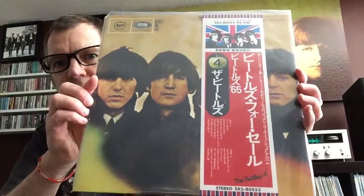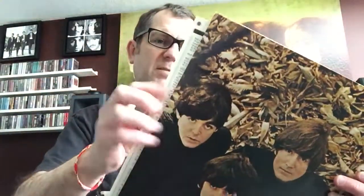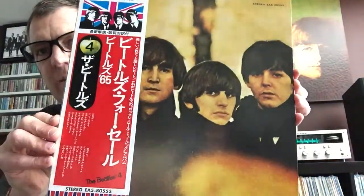I won't take them all out, but as an example, here's number four in the series — Beatles for Sale. Again in really nice condition. I'll slide the obi down to the corner — this of course is the gatefold — and also with the inner sleeve. Not even a corner mark, just a beautiful rendition of Beatles for Sale.